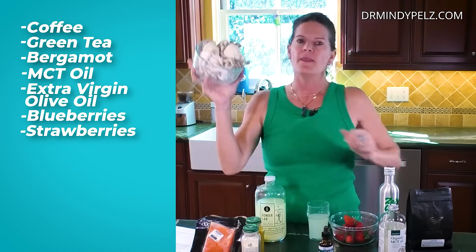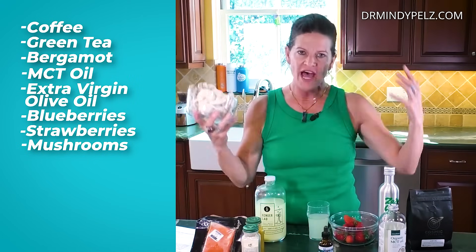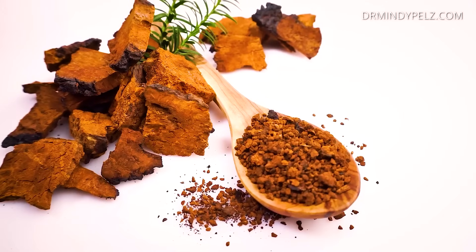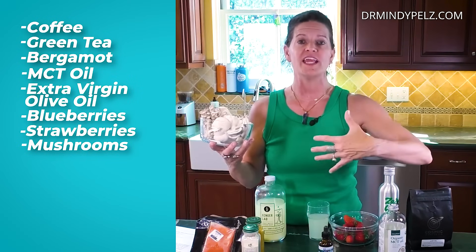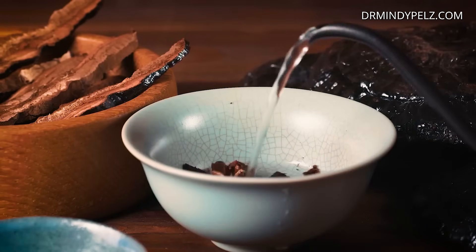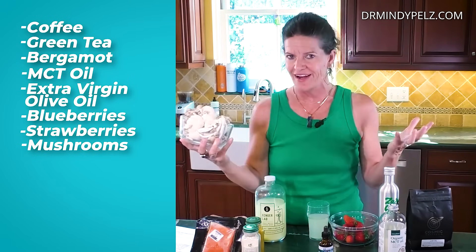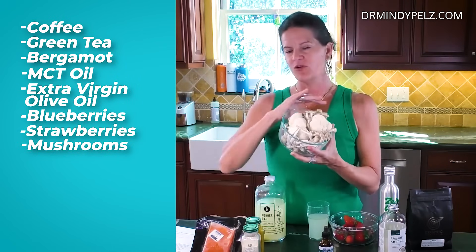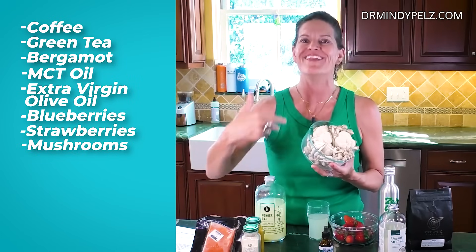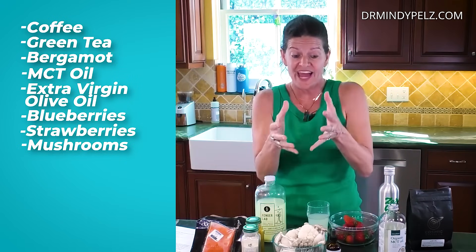The next category is mushrooms. Mushrooms of all kinds are getting so much press right now, and we know two types in particular stimulate autophagy: chaga and reishi mushrooms are known to really enhance that autophagy effect inside the cells. You can get reishi and chaga in teas. We're also experimenting with lion's mane mushroom, which is great for brain health and a great nootropic. Those two mushrooms really help keep you in that state of autophagy.